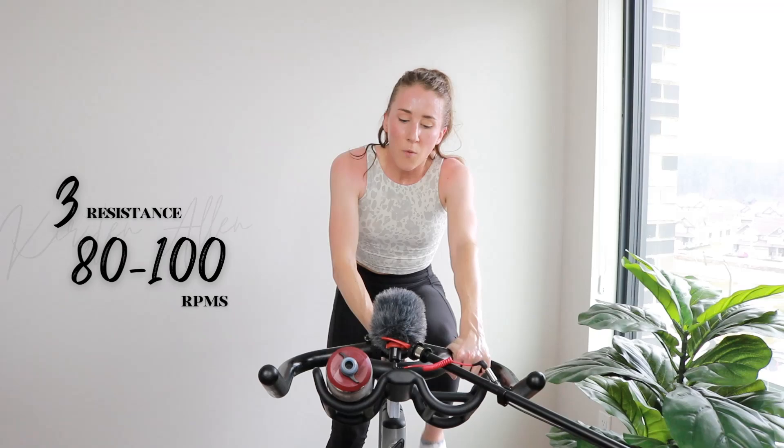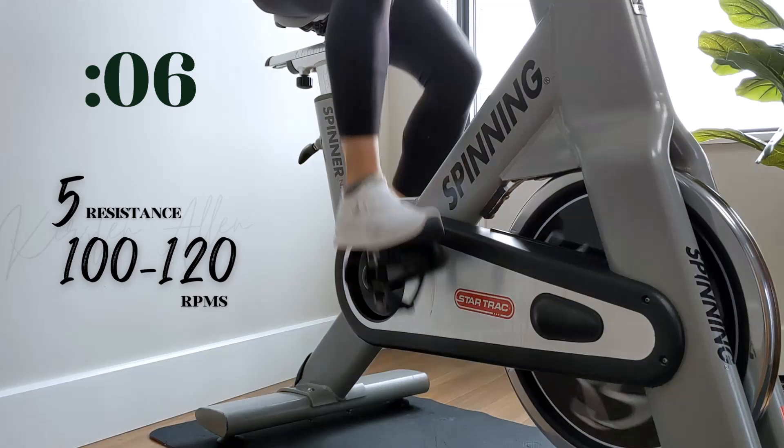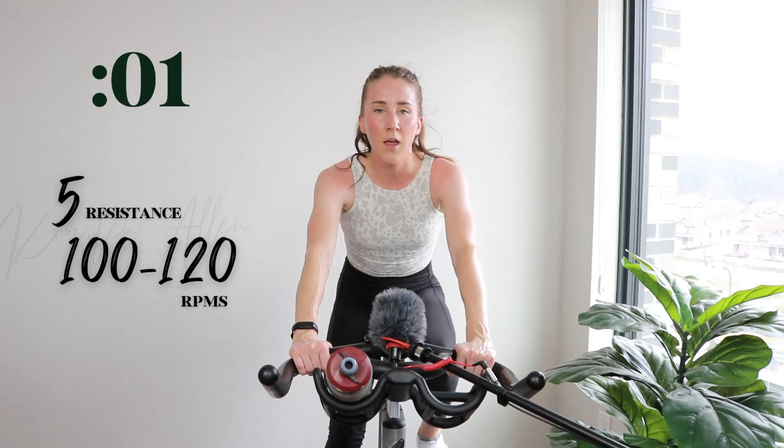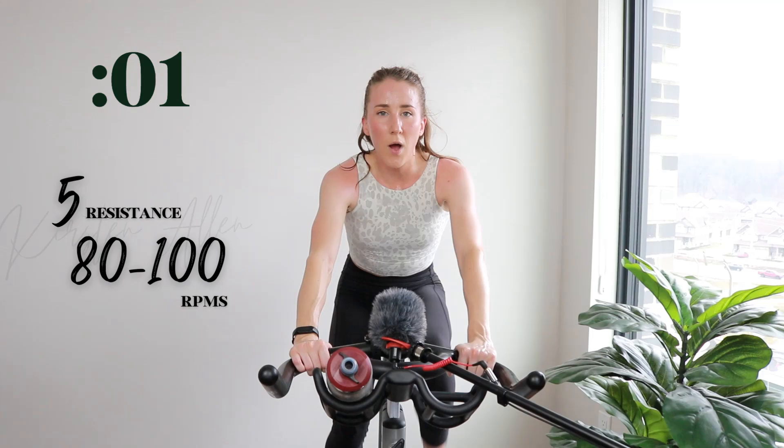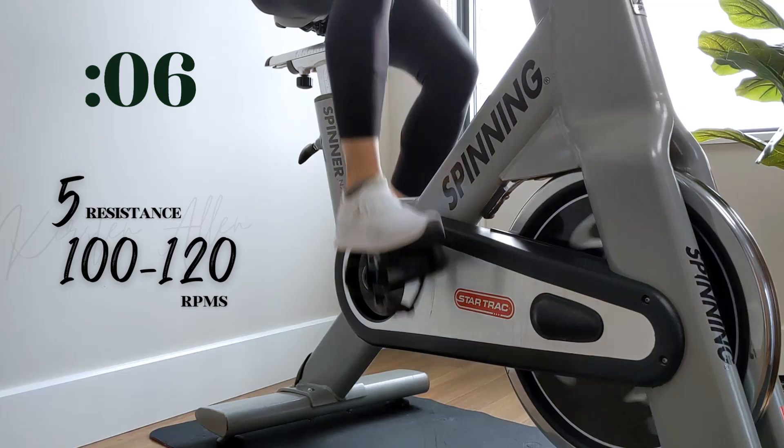Show me five — find that five and sprint. Three, two, one — sprint for 10, level five. Don't bounce. Find that five and hold it. Three, two, one — back to that tempo. You got this. Three, two, one — sprint. Come on.